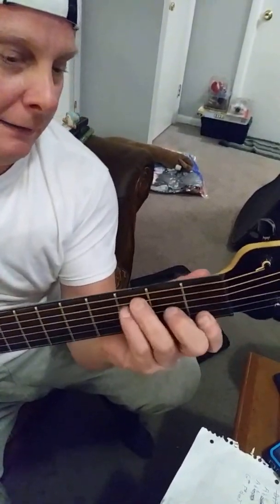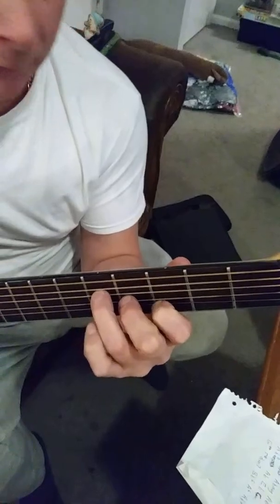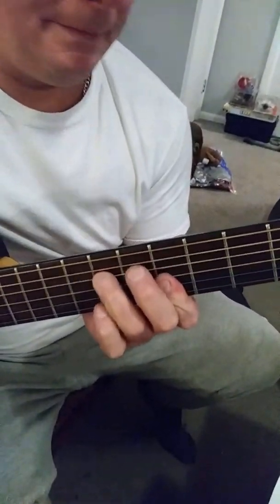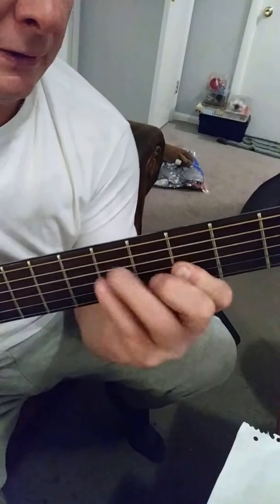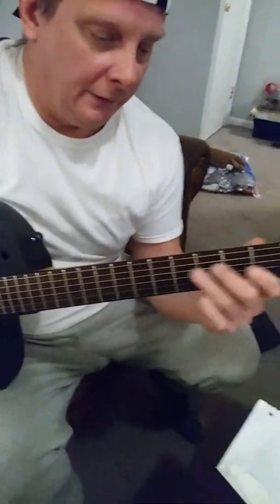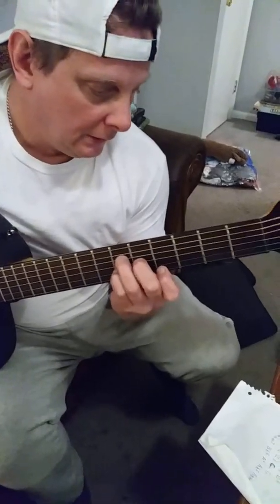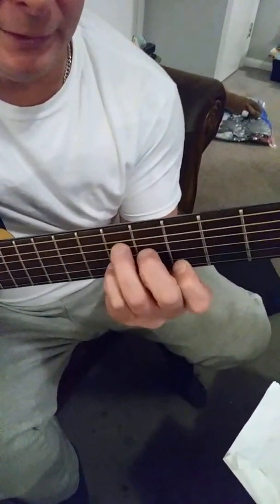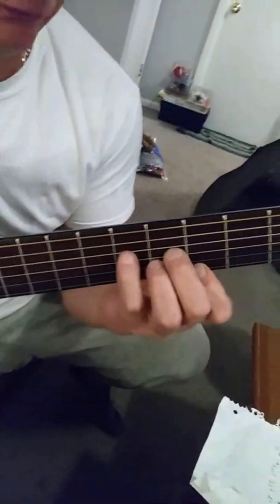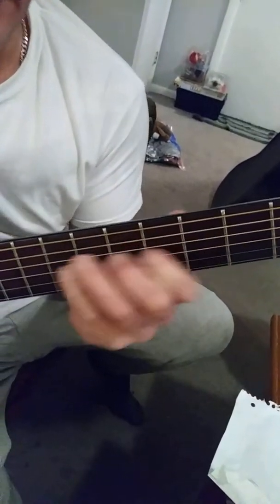So D... now this gets a little tricky. This chord is called an A flat sixth, and then it's going to go to an A flat augmented, and then to an A flat, and then to an E flat.